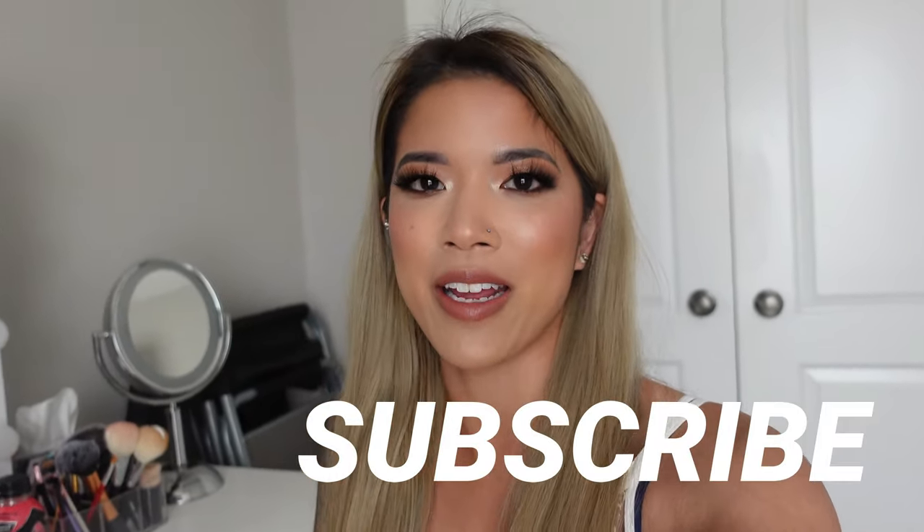Hey guys, welcome back to my channel, or welcome to my channel if you're new. As you can tell by the title, this video is going to go over my kit organization strategies — basically how I organize my kit and my thought process behind it. If you guys like these kind of videos where I go over my makeup kit, definitely give me a big thumbs up as well as subscribing to my channel.